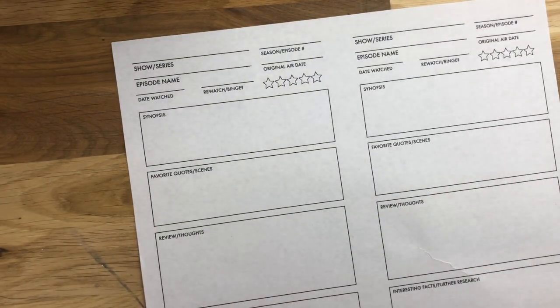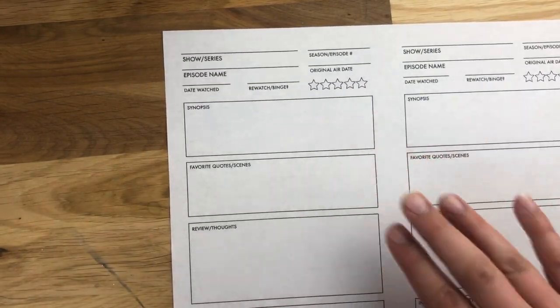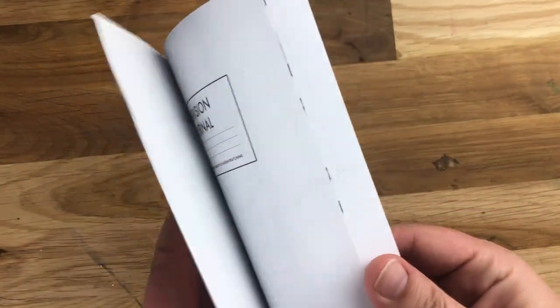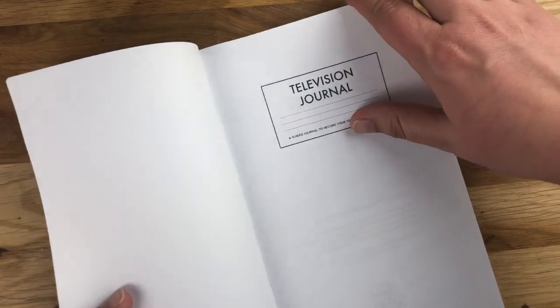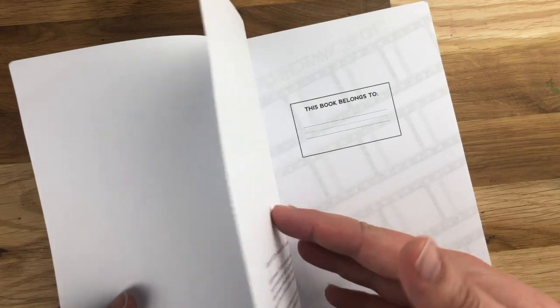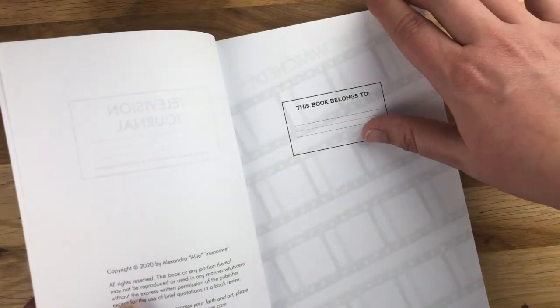This is also available digitally in the shop, so look out for that bundle. Back to the book — the first page is a television journal title page, kind of like that composition notebook feel, with a 'this book belongs to' line.